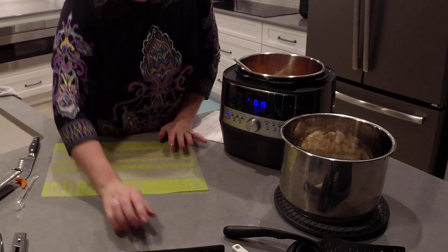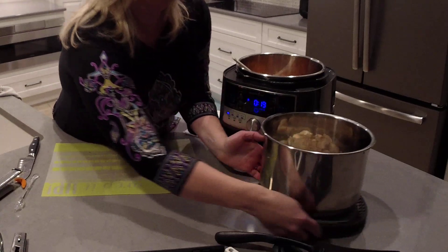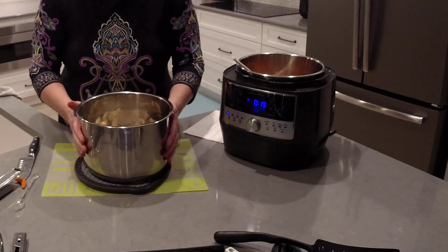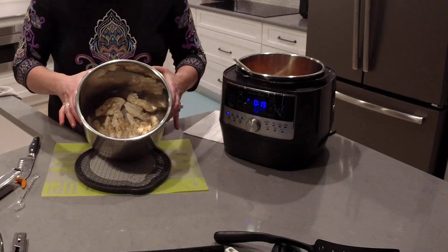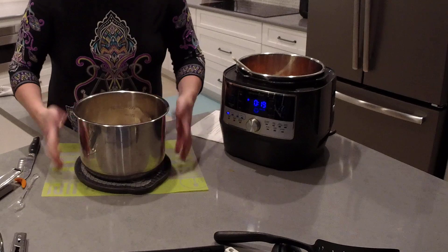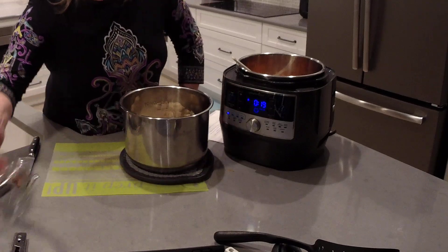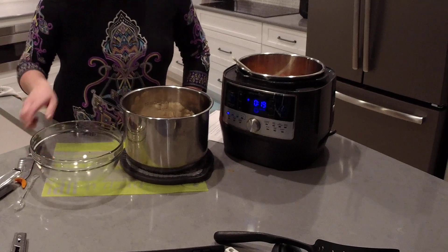We're going to let these vegetables cook until they're nice and tender. In the meantime, let's get our chicken chopped up. The pot is still a little bit warm but not super hot. This is two pounds of chicken tenderloins cooked in the quick cooker for 15 minutes on the chicken and poultry setting. I'm going to use my scoop and drain to scoop out the cooked chicken — you can see it drains the water.